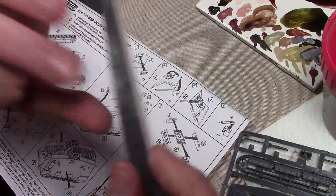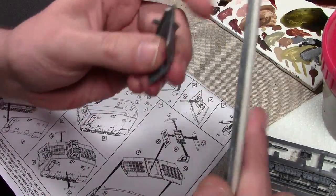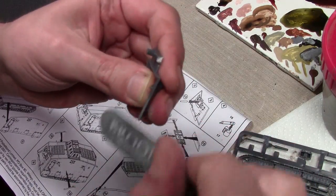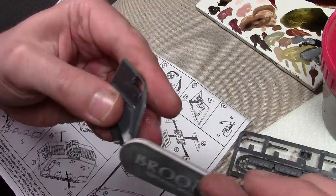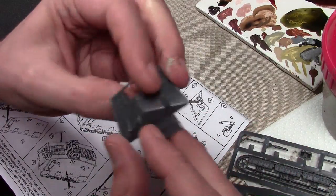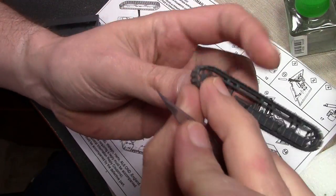Then you want a sanding stick - these are little foam sanding sticks you can find at hobby stores. They work very well because you can't put too much pressure on the piece. Just sand down so that little burr is flush with the rest of the piece. There we go - smooth. Now we can cut out number eleven and do the same thing, and work continues on putting the kit together.